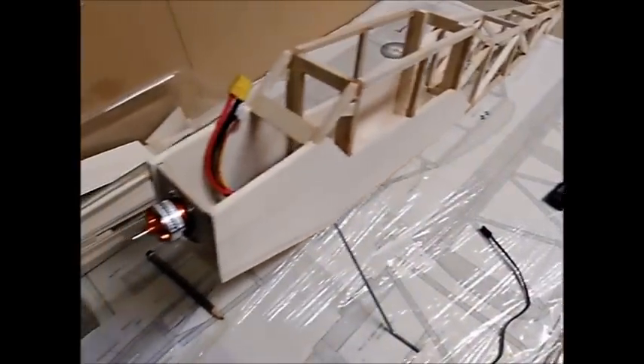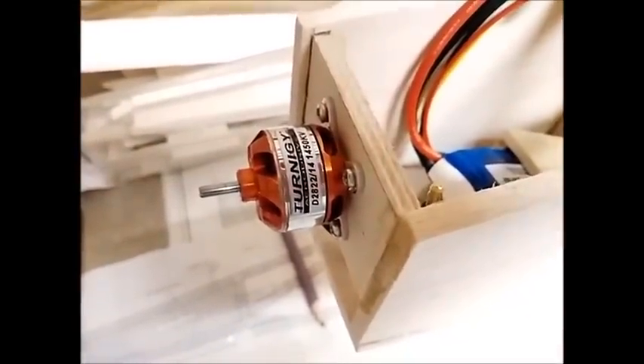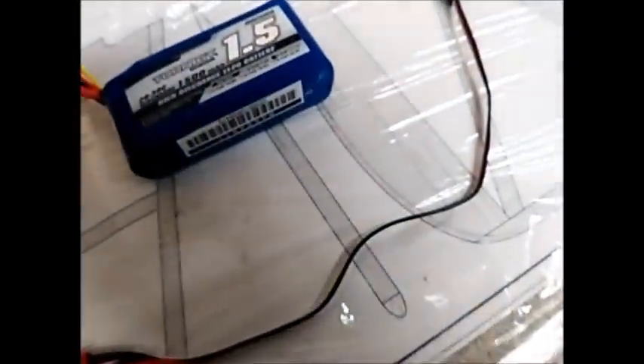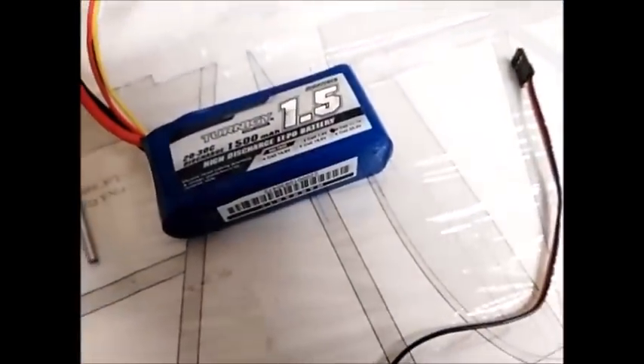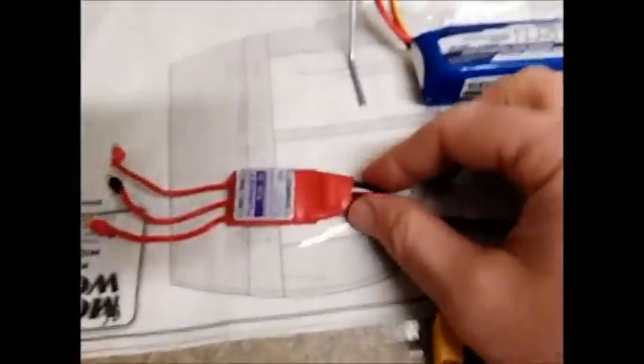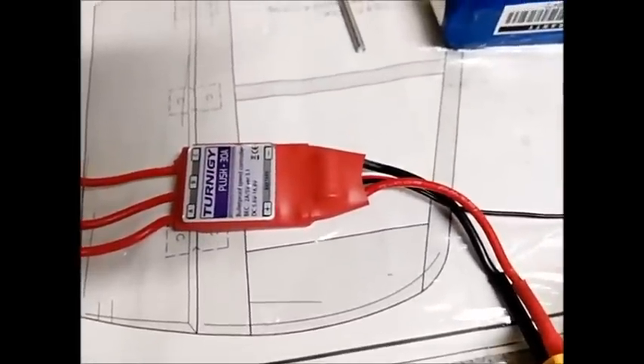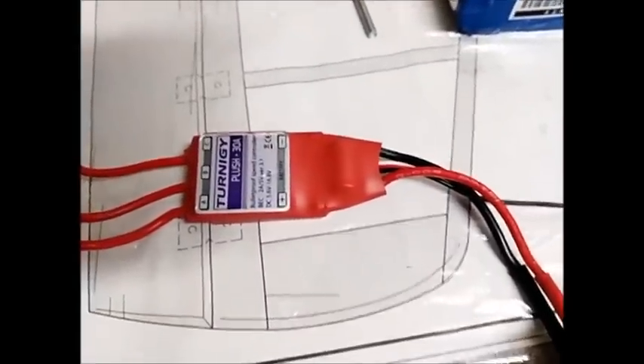I've also been purchasing all the electronic items I'm going to need to get this plane off the ground. First, there's the engine, which is a Tournege D2822 — it's a brushless outrunner. The battery is a Tournege 1500mAh LiPo with three cells, so it's 3S. I've also bought an ESC — an electronic speed controller — which will control the speed of the engine once everything is hooked up. It's a 30 amp ESC.